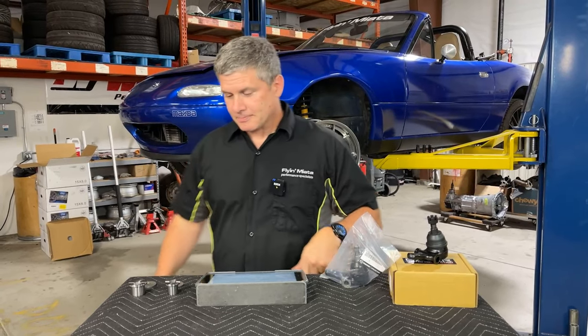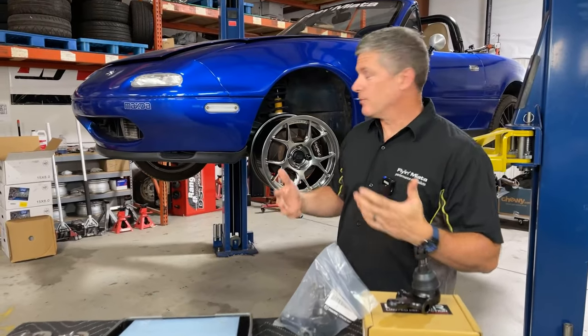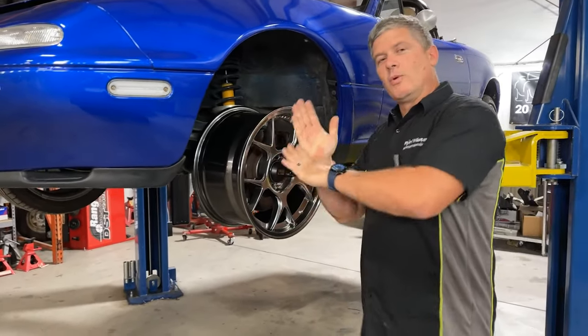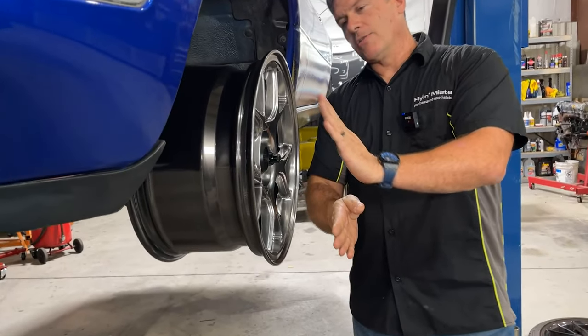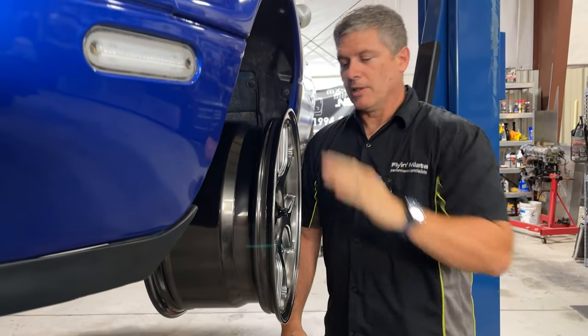So, camber. What is camber? Specifically, negative camber is what we're looking for. What we're referring to is basically the angle of the wheel when the car is at rest. If the bottom of it is further out than the top - if it's like this - that's negative camber. If it's like this, that's positive camber.